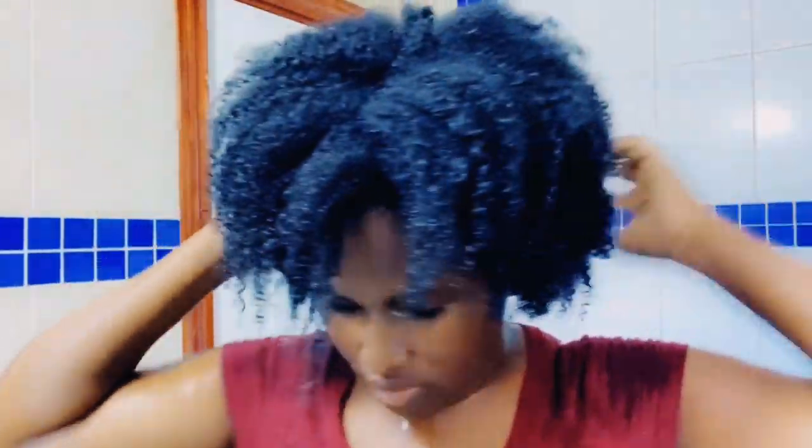Okay, we are ready to go in with our conditioner. I am just going to section my hair. I like to work in hair sections, especially for conditioning. So I am going to put this part aside and do the same here, then work with the back to apply the conditioner. I would be leaving the conditioner in for about 30 minutes, not too long, and then rinsing out. So I would just be working with one section at a time.